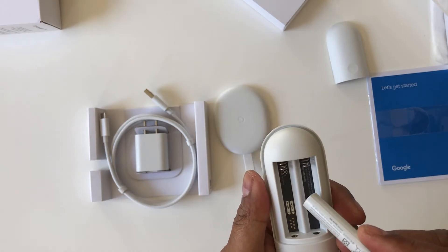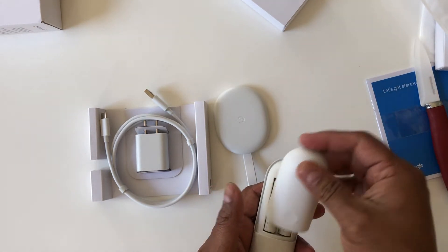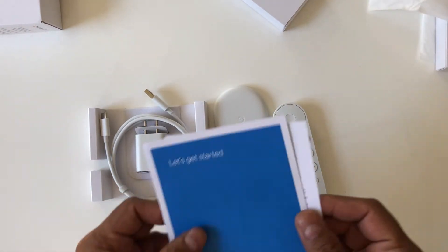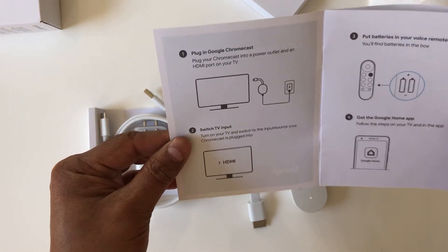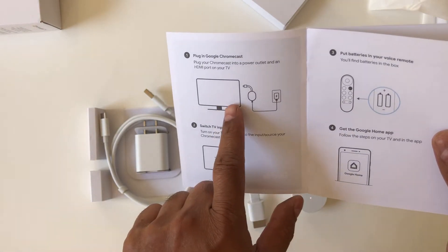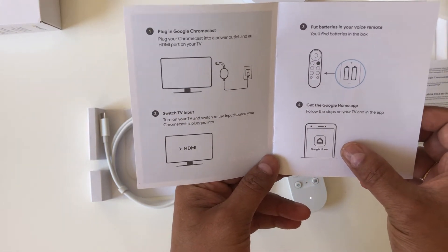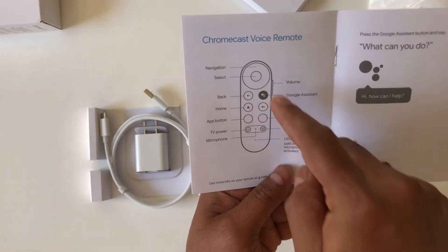Let's put the batteries in and look at the getting started guide. It says to hook up the dongle to the power, attach the dongle to one of the TV's HDMI ports, put in the remote batteries, and then set it up using the Google Home app on your phone.